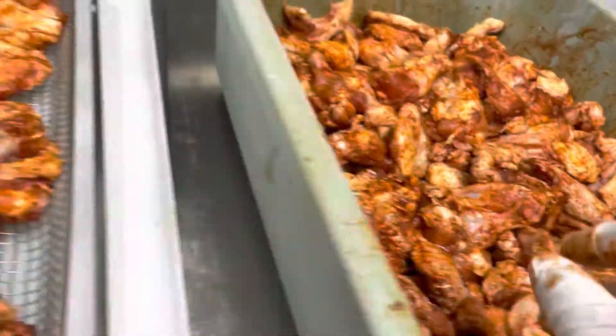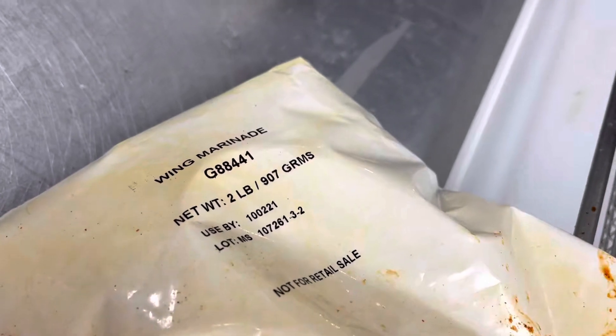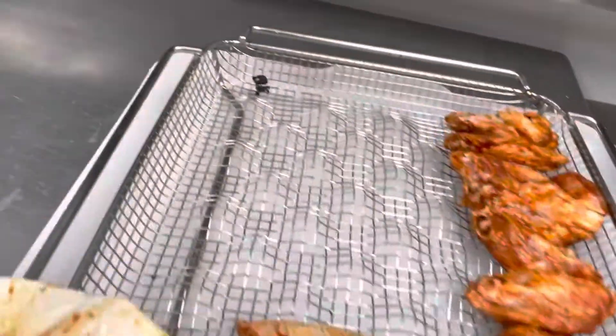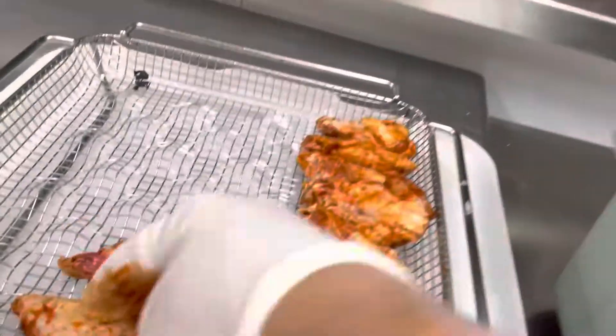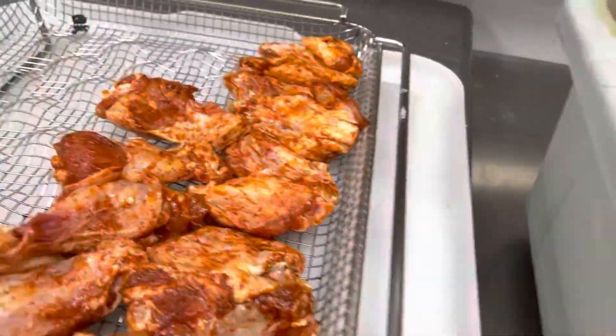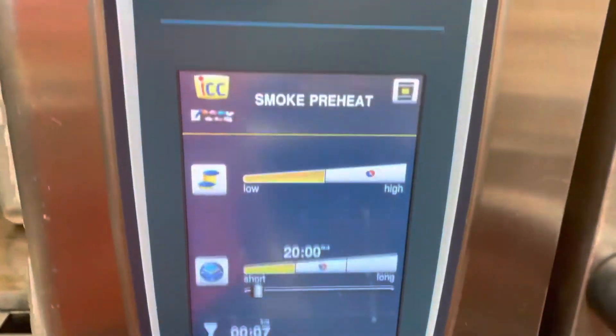I did this yesterday. This is like half a case — the wings are marinated, it's two pounds and I put only one pound in here. I'm going to place them right here, and I'll show you how they look like when I finish. My smoker is working — seven more minutes and it should be ready.